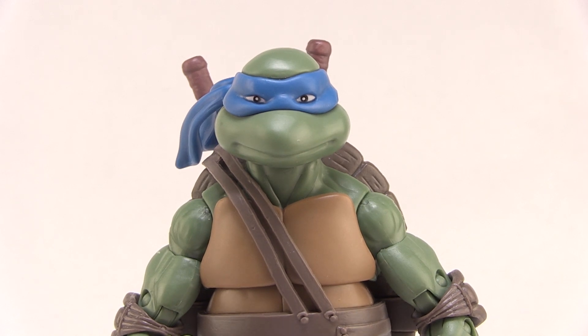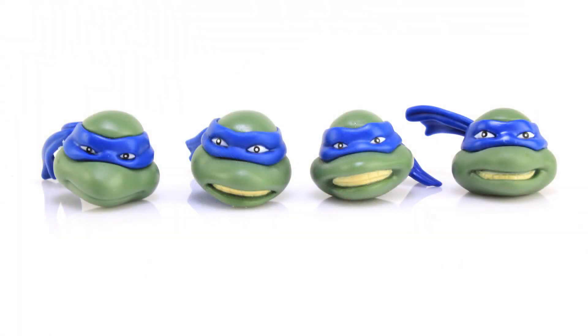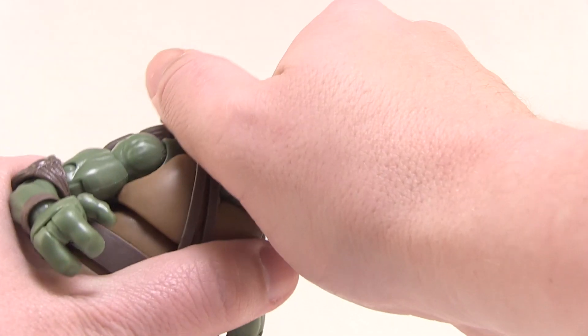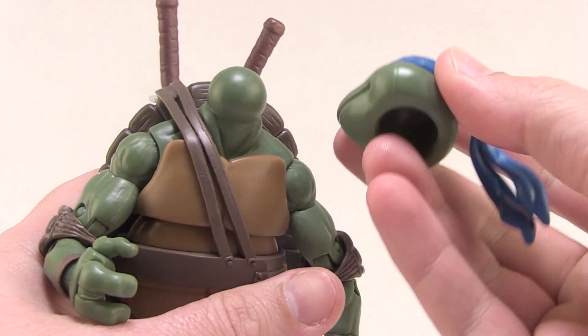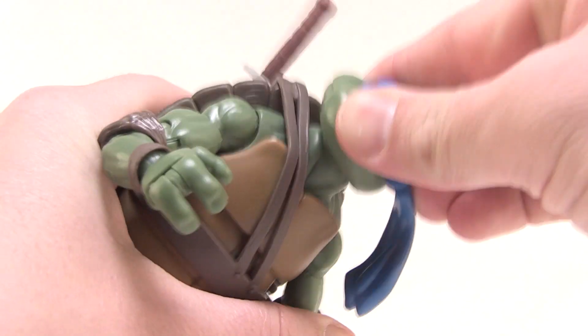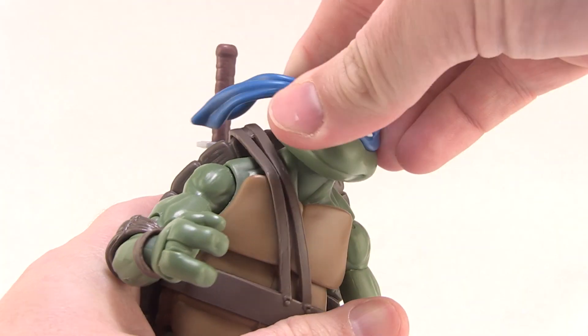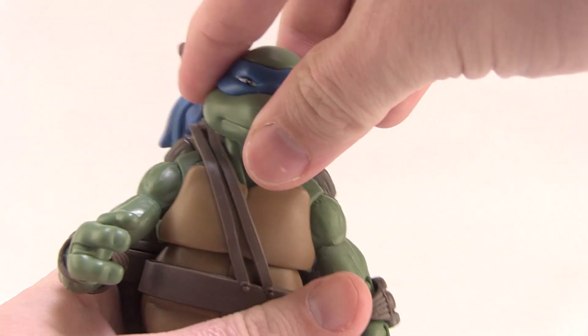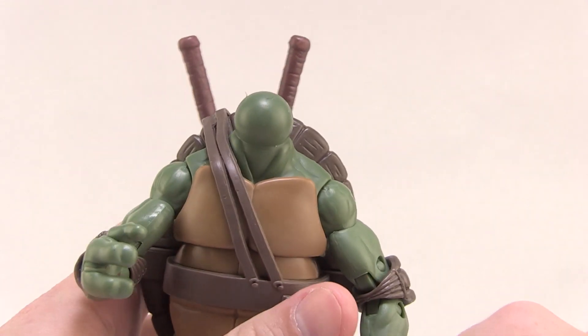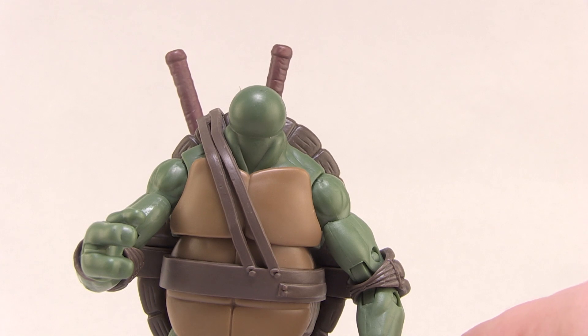One thing that's really cool about these figures is each of the Turtles in this line comes with four alternate heads. The heads are very easy to swap off — they're just on a ball joint. So if you give a nice little tug, you can see the head pops right off. Putting it back on, it's still a very firm, tight grip. It's not too loose and won't get wobbly, but it is very easy to interchange. Let's take a look at those other heads real quick.